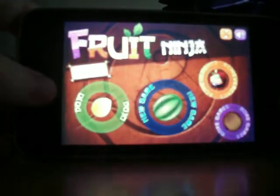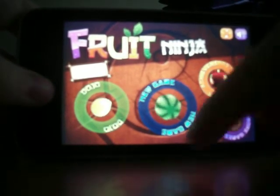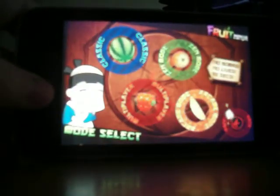I forgot to tell you that it's compatible with Game Center. So I'll go on...